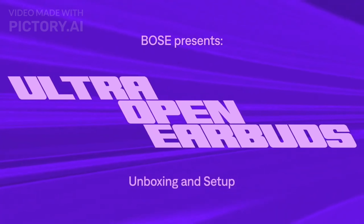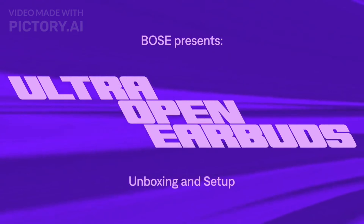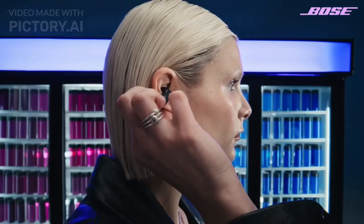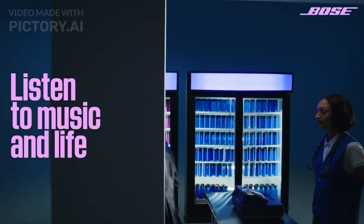Bose has introduced its latest true wireless earbuds called the Bose Ultra Open Earbuds. Featuring an unconventional open-ear design, these Bluetooth earbuds allow you to listen to audio while still hearing ambient sounds around you.